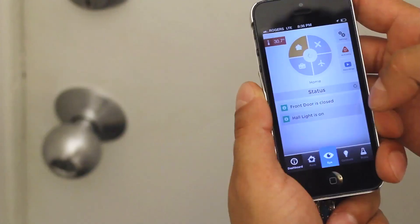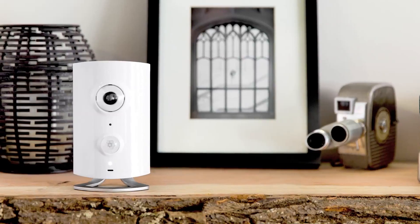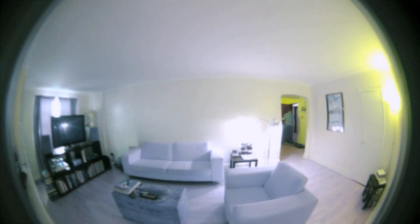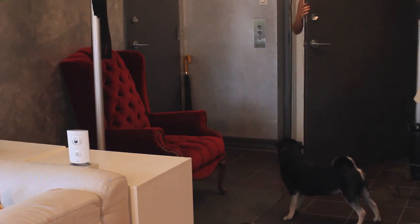Piper is your home's companion. It's security, automation, and environmental monitoring all in one neat little package. Piper's job is to stay at home while you're out and keep an eye on things. It keeps your place secure, monitors its vitals, and makes your home smarter.